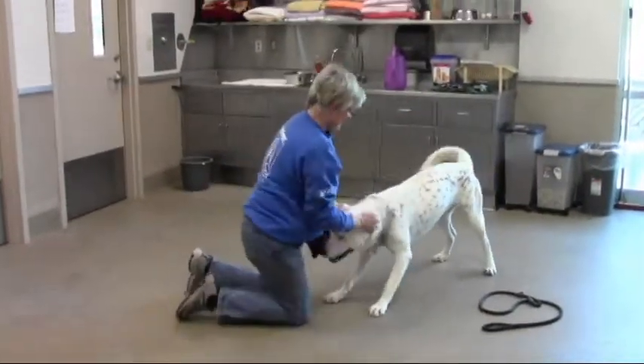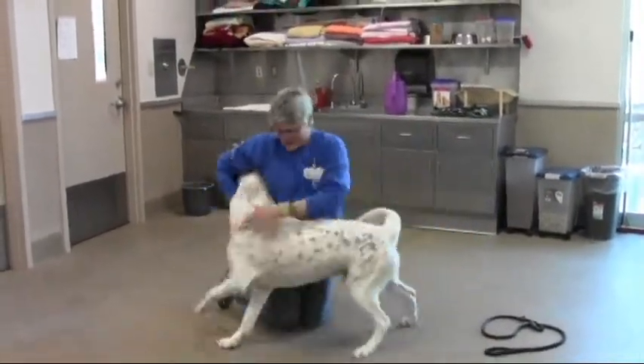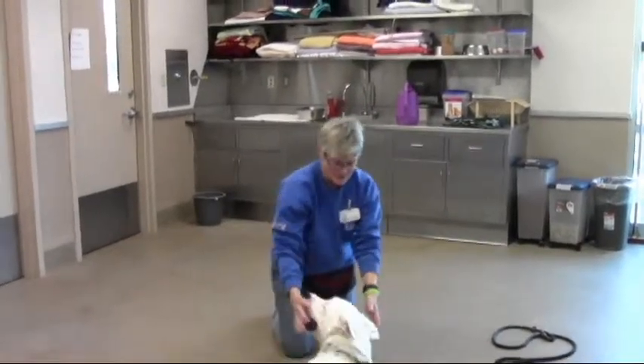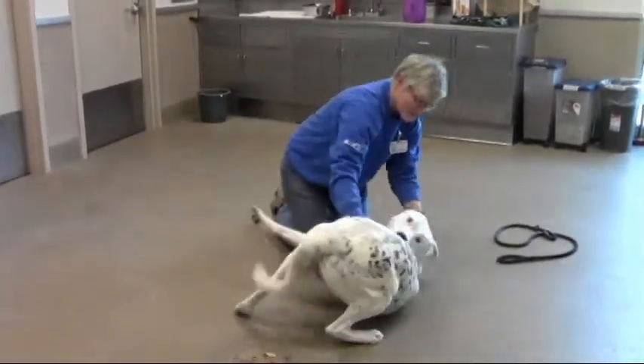Kane is going to help me with a demo on bodywork. He's already pretty relaxed and engaged with me — not terribly in need of bodywork, but dogs always enjoy it.